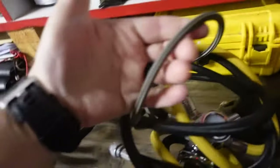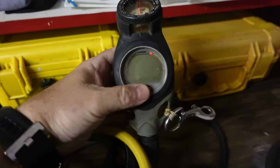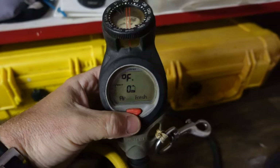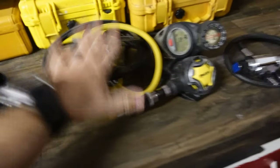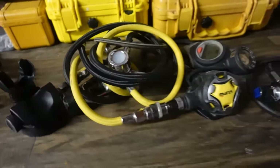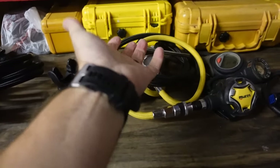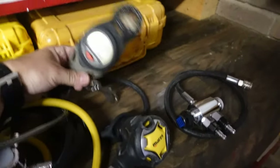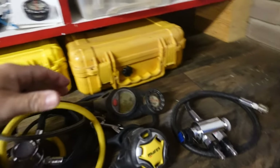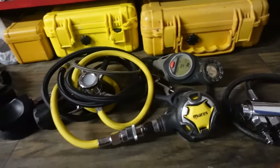The difference here is I don't have just a standard pressure gauge — I have an air integrated computer console with a compass attached. When I'm doing salvage and public safety work I typically don't wear a wrist computer, because in a quick deployment situation I don't have time to put it on, and it can be a pain wearing a dry suit. So I prefer an all-in-one unit. It makes downloading easier — I don't have to download from multiple sources. I just plug it into the computer, download all the information, and there are my logs.